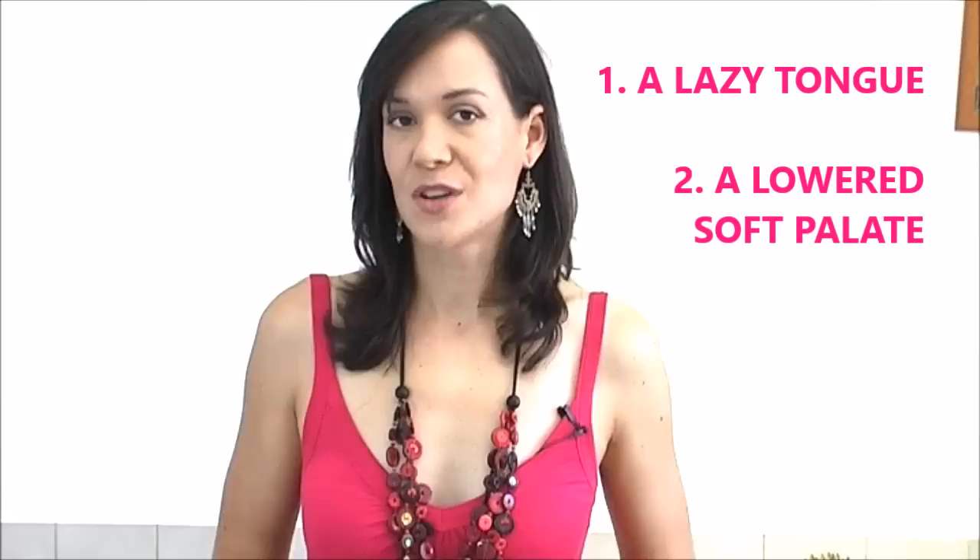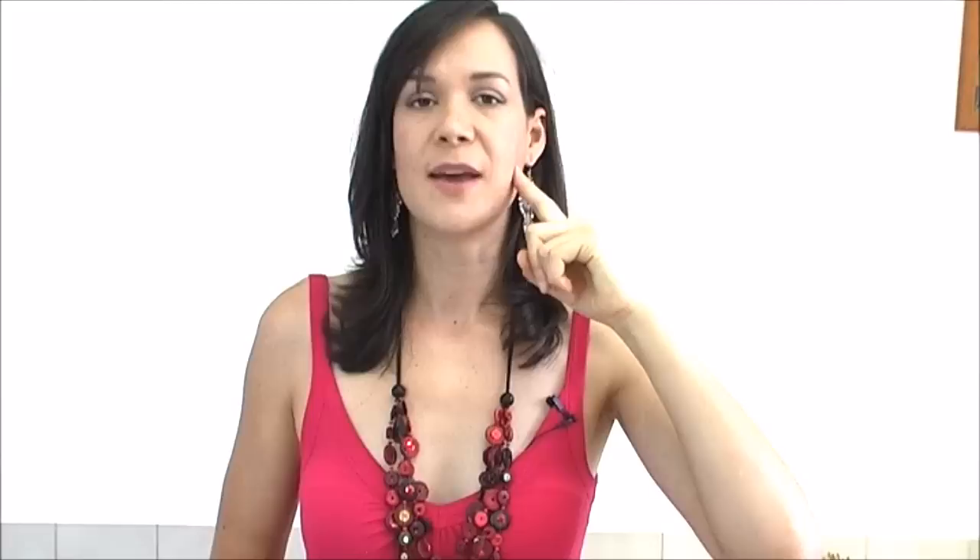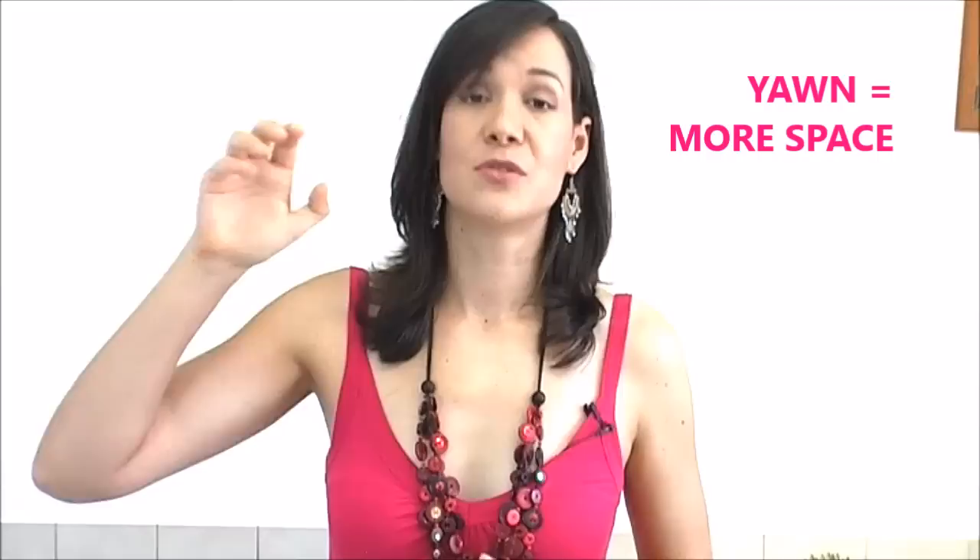A lack of space in the mouth is usually caused by number one, having a lazy tongue, and number two, having a lowered soft palate. The soft palate is the fleshy, bouncy bit at the very back of the roof of your mouth. You want to make sure your soft palate is raised up as high as possible, which will improve your sound quality and your pitch. To get the feeling for that extra space, when you yawn you naturally raise your soft palate — so have a go at yawning now. Feel that stretch inside your mouth; that's the placement you want to maintain while you sing.